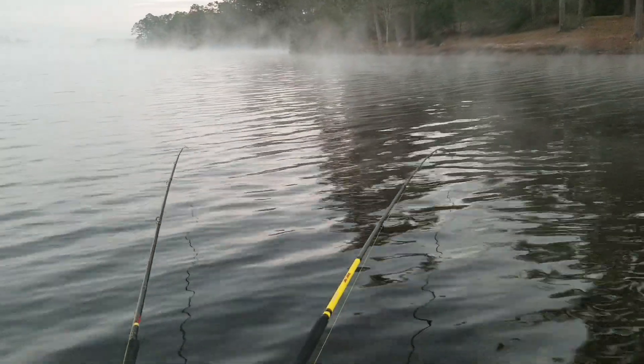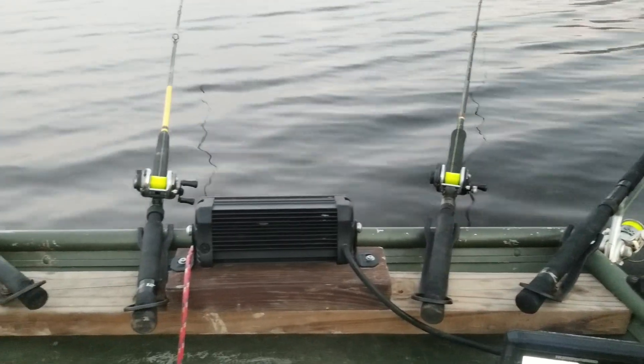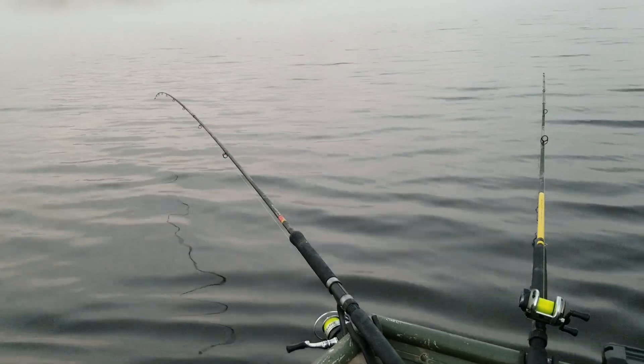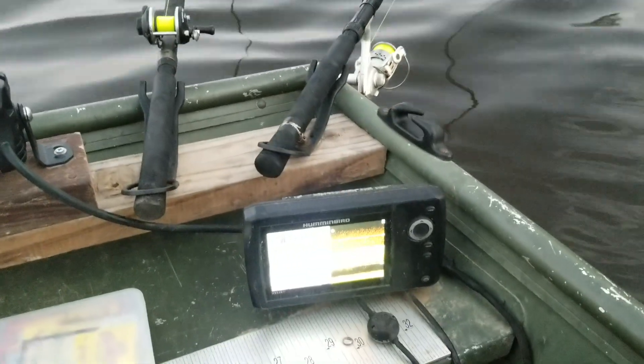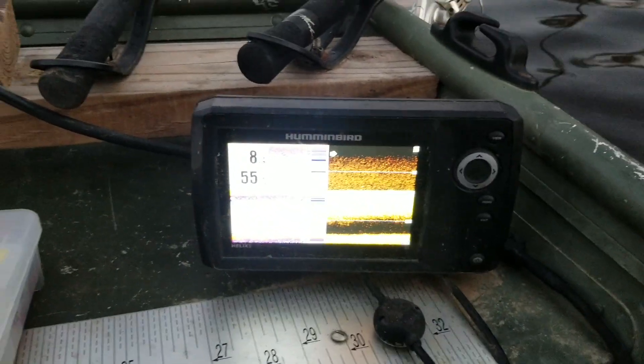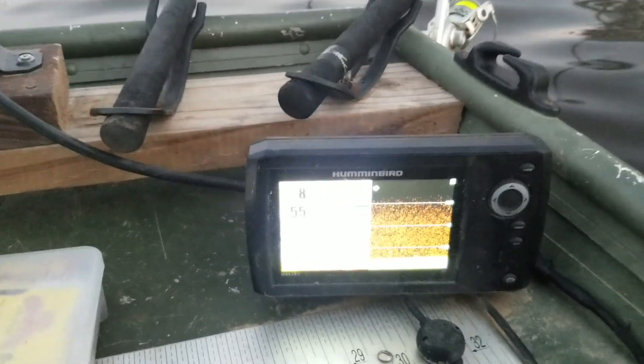This is how we do it — got a little cheap spider rig set up on the front, four poles, 12-foot, just slow trolling along, watching the depth finder, trying to stay out here just a hair deeper.